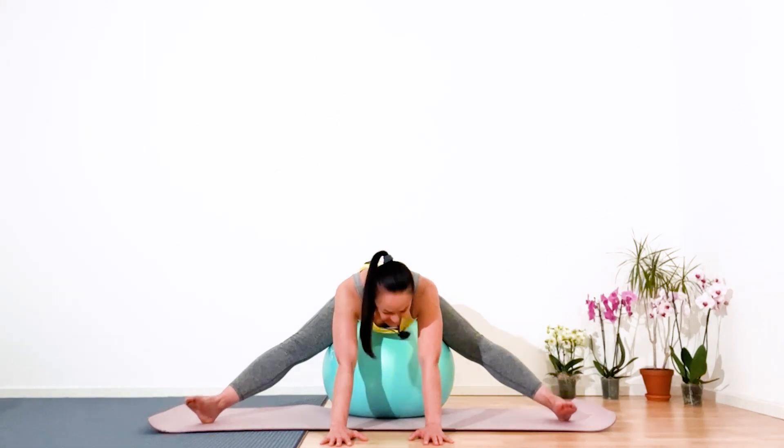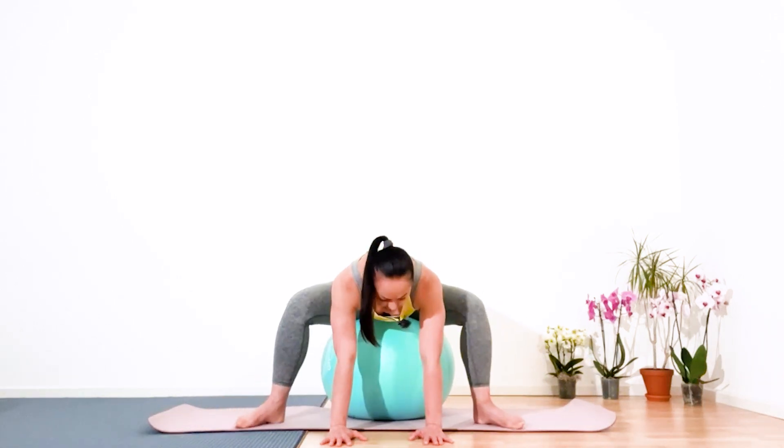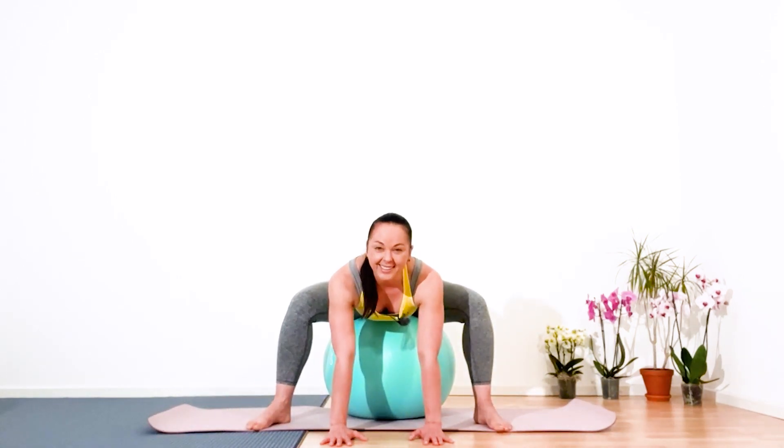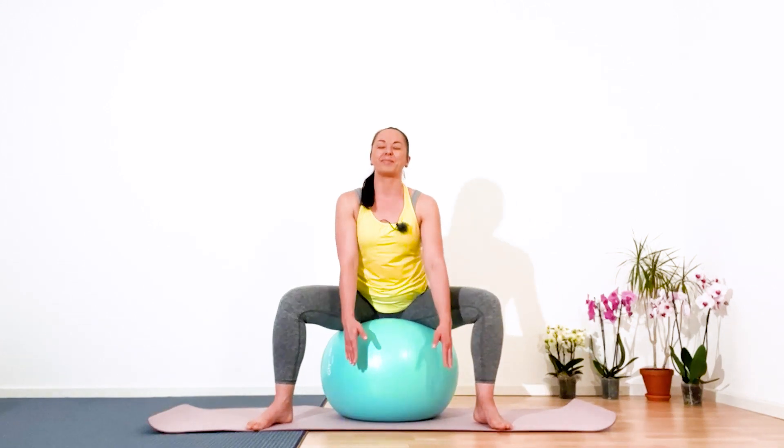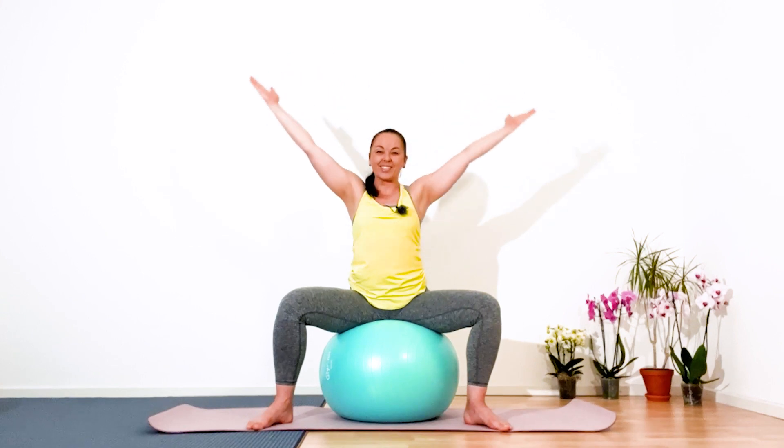Ground your feet, bring your feet closer. Inhale, slowly and gently come back into a seated position. Lift your arms, have a good stretch. Easy exhalation, release. Well done.